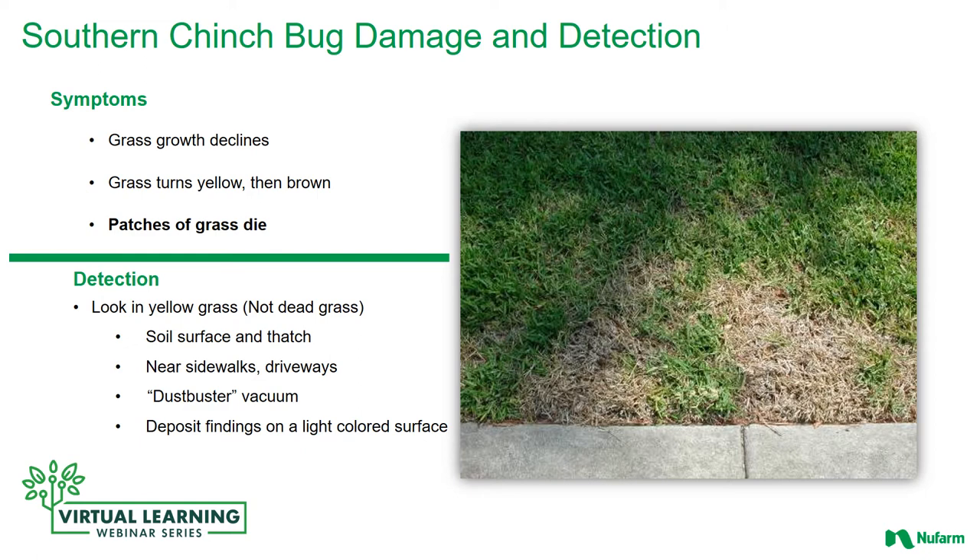How do you detect them? First of all, look for yellow grass — not dead grass. Look in the yellow grass along the fringe of the dead area. Look in the soil surface and the thatch. I find it easiest to get down on my hands and knees, spread the grass, and if you know what you're looking for they're not too hard to find. You'll find the adults and the nymphs in the middle of summer; earlier in the year you might just find the nymphs. Generally if you're seeing damage you're probably going to find the adults.